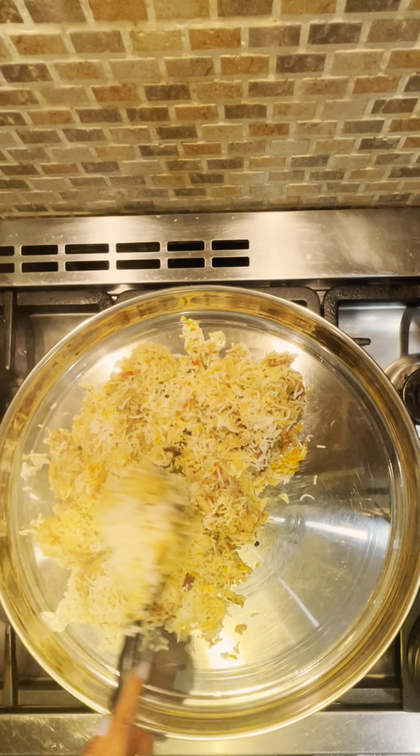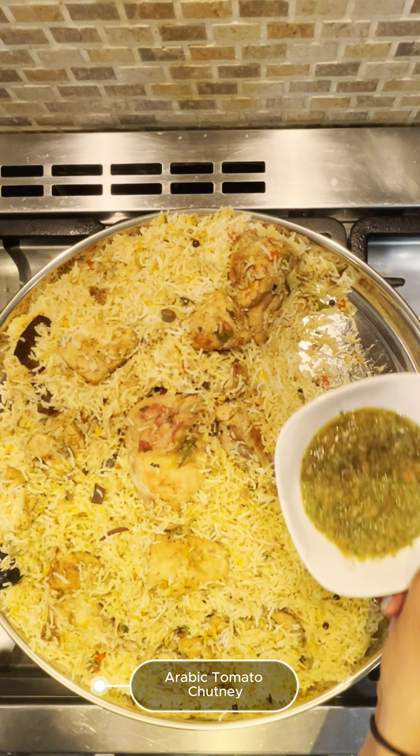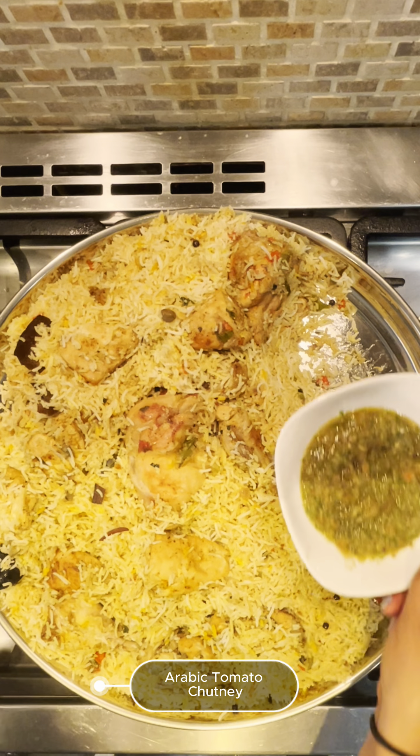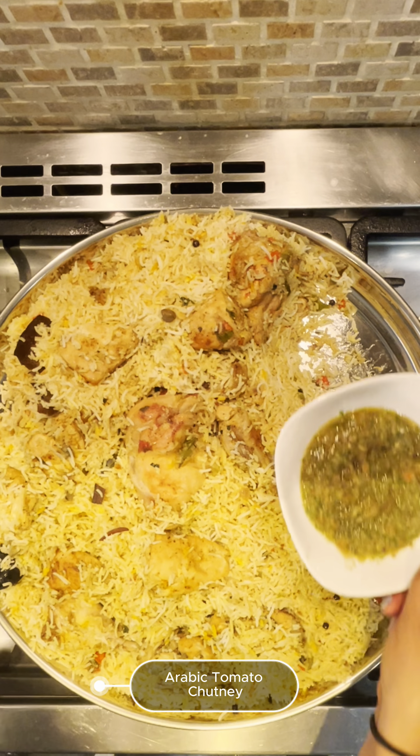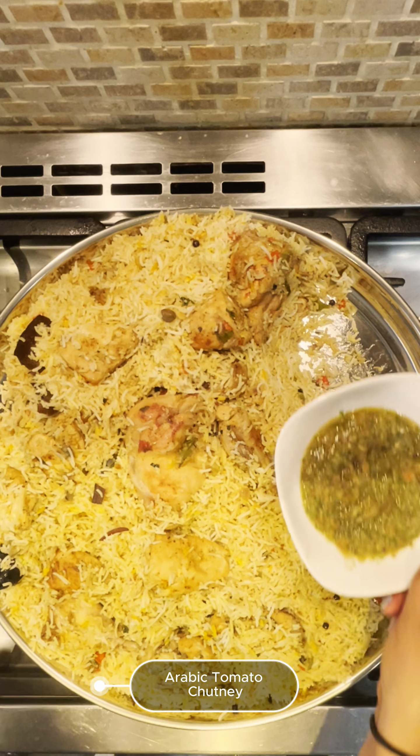After 15 minutes, turn off the heat and let the dish rest covered for 10 minutes. Serve the chicken mandi onto a large platter. I'm serving this dish with an Arabic tomato chutney and a mint yogurt, followed by some lemon wedges. Enjoy this delicious and aromatic chicken mandi. Thank you for watching.